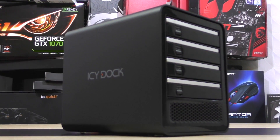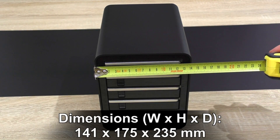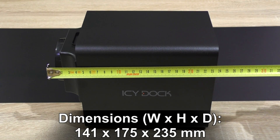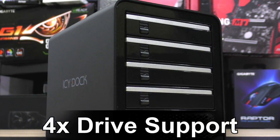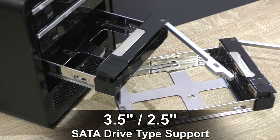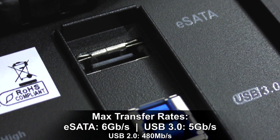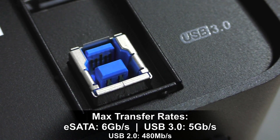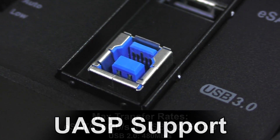The MB561U3S-4SB-R1 comes in dimensions of 141 by 175 by 235 millimeters, with a USB 3.0 / eSATA interface. Up to 4 drives are supported, with 3.5 as well as 2.5 inch SATA drive support. Max transfer rates are 6 gigabits per second for eSATA, 5 gigabits per second via USB 3.0, or 480 megabits per second with USB 2.0.